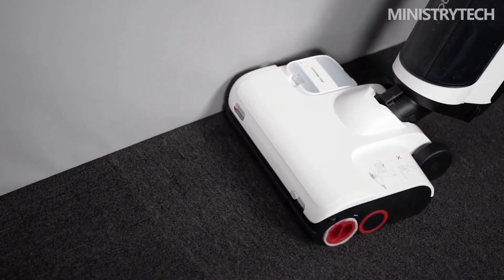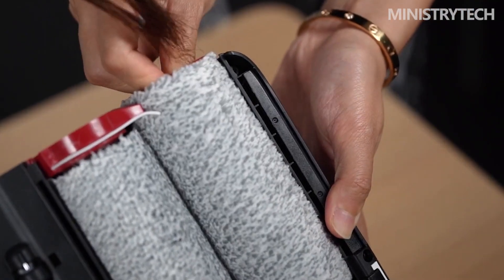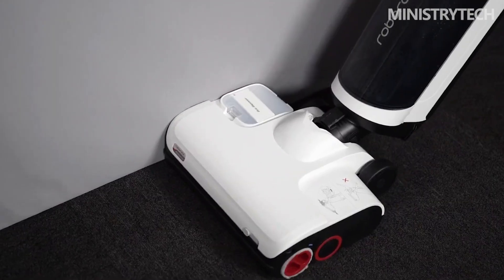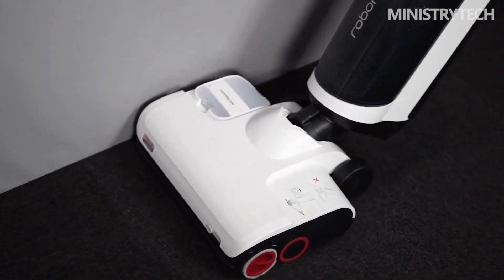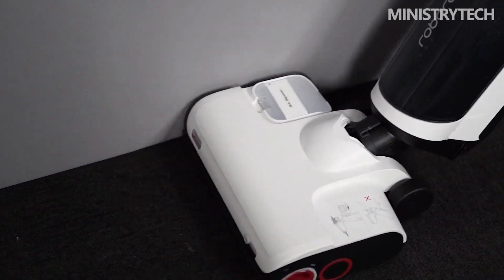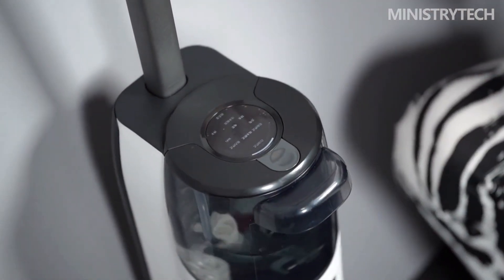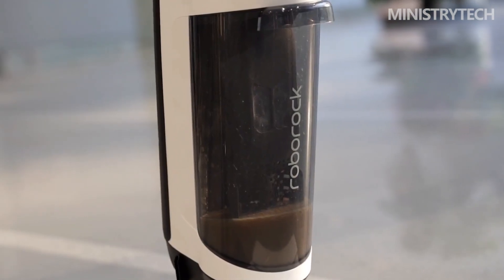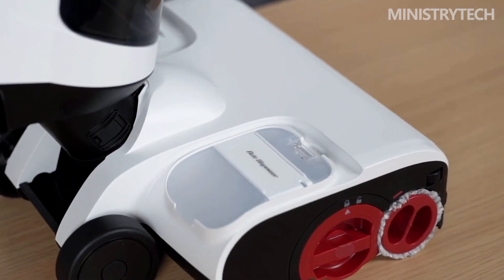At a time when users are pursuing a healthy and quality life, the smart floor scrubber brings a new product form to meet various cleaning needs. On the basis of simulating traditional manual sweeping and mopping, the Roborock A10 Plus adds powerful functions such as double brush wiping and suction, two-way self-cleaning, and hot air even drying, which further improves ground cleaning ability while simplifying manual work. The Roborock A10 Plus Smart Floor Scrubber has been pre-sold online with an official pre-sale price of $420.